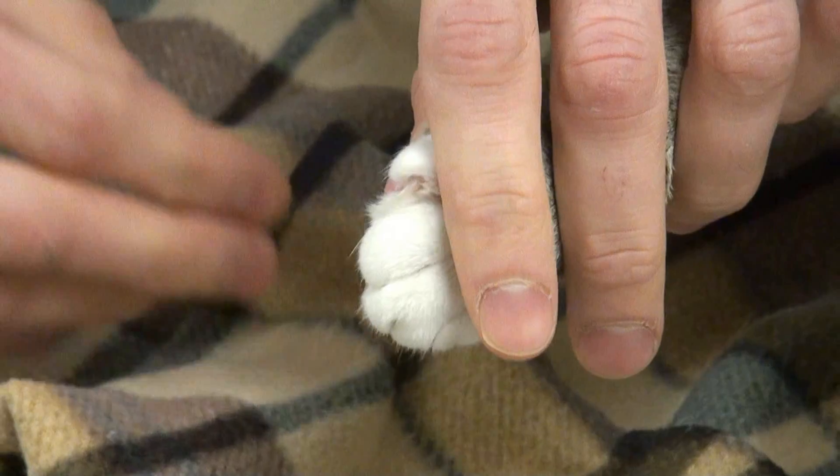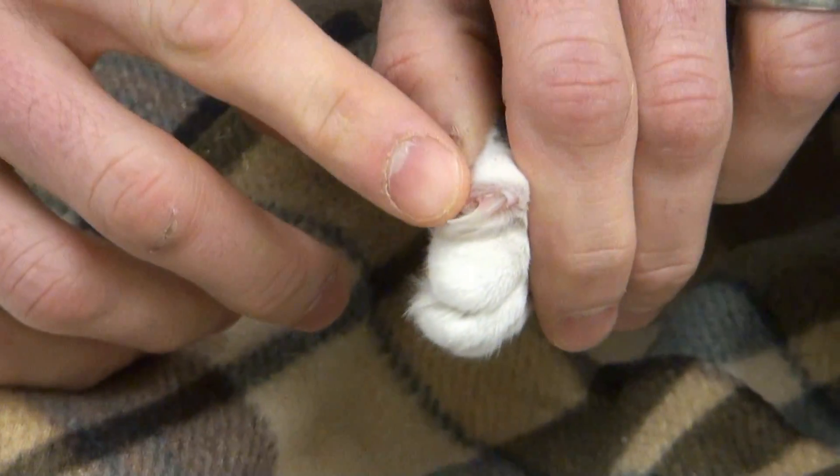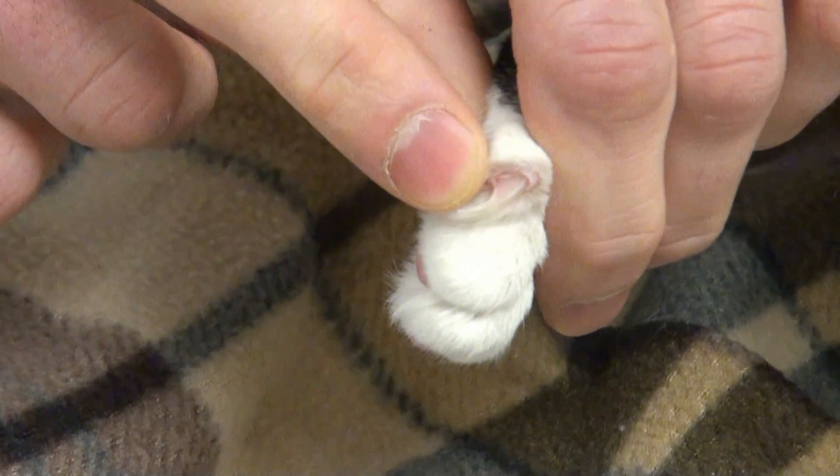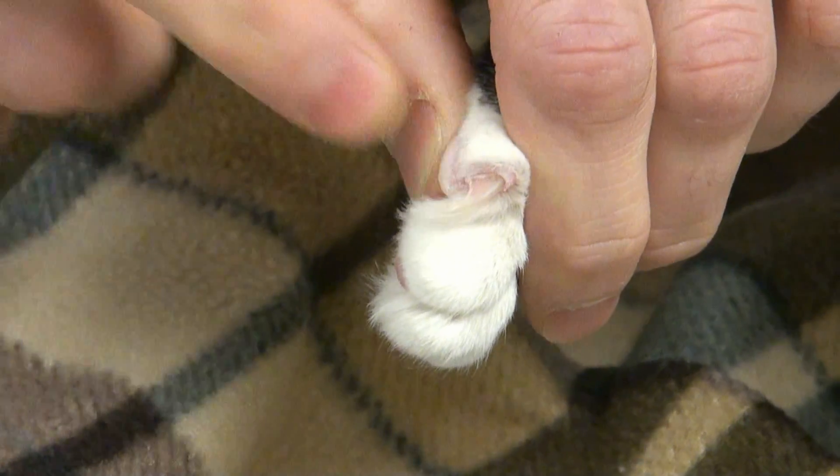Cats are also lucky that their nails are usually white and you can see their quick — or the blood vessel — pretty readily. You see this pink part here. So we want to be careful to avoid that with our nail trimmer.